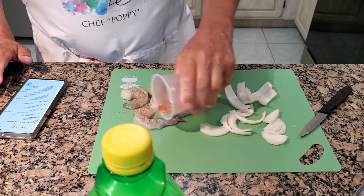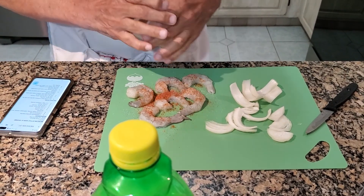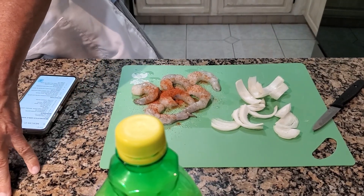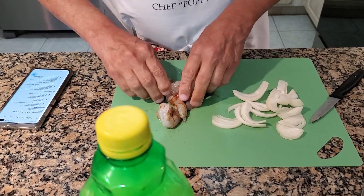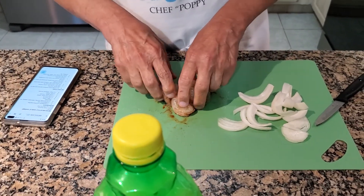And then we're just going to massage it around on the shrimp, rub it around. Get all that out of there. I'll dispose of that, and then I'm just going to use my hands to get the shrimp as best as I can — mix it in like so.